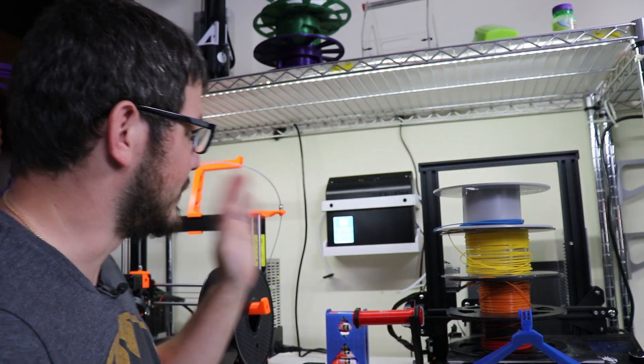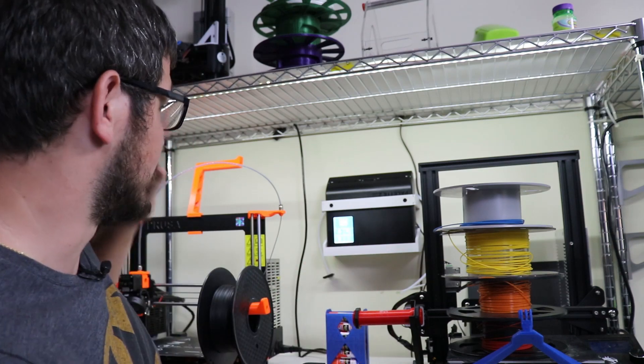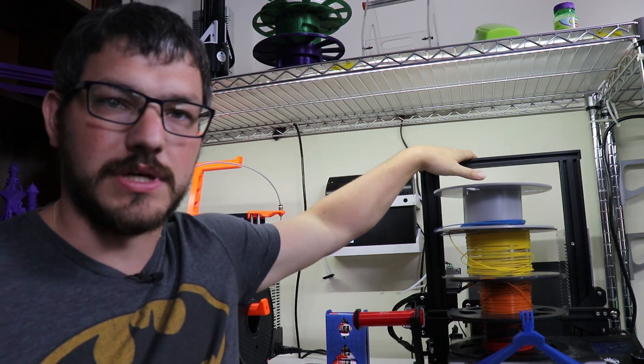Welcome back guys. I do have the Palette 2S — I've had it for a few months now actually, and I did a bunch of test prints with it and kind of been playing with it a little bit more. I've just got it to its new home here on my wall and it's actually hooked up between my MK3S and the Ender 3 here. These are the two main printers I'm going to use when printing with this machine.